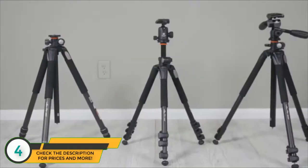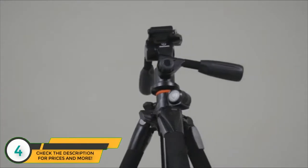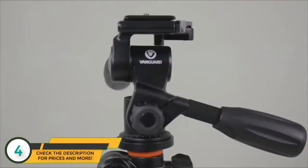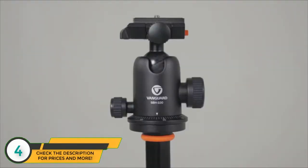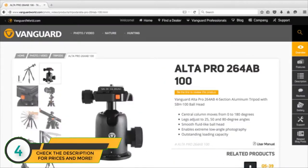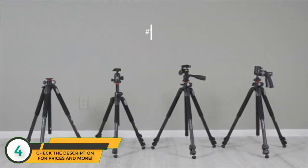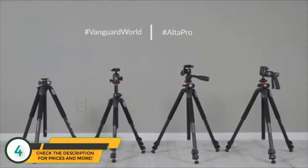The Alta Pro even comes with its own tote bag. Alta Pro legs can be purchased separately, or pick up a Vanguard special kit equipped with either a grip head, pan head, or ball head. For more information including specific weight capacities and specs, visit VanguardWorld.com. Discover your unique angle of photography with Alta Pro by Vanguard.